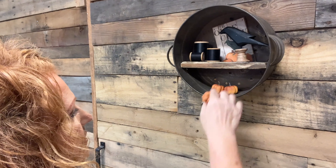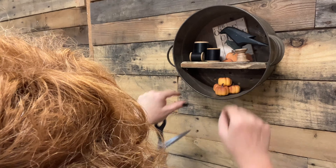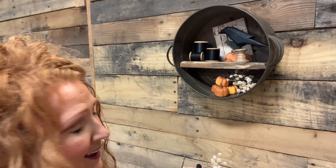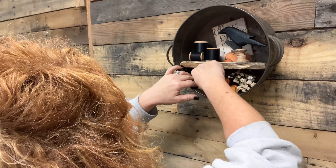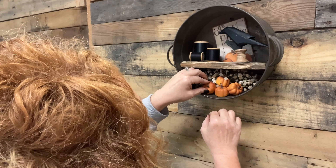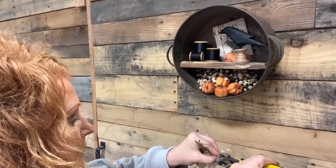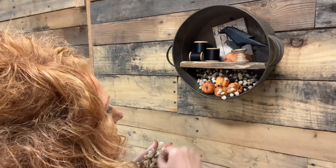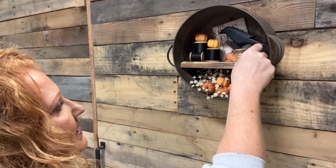They just weren't working — they're too big, the angle's too weird. So I'm going to go ahead and put those down there and then stick some of this baby's breath from Hobby Lobby. I'm just going to stick them in there, and then we can do this and this and then this.